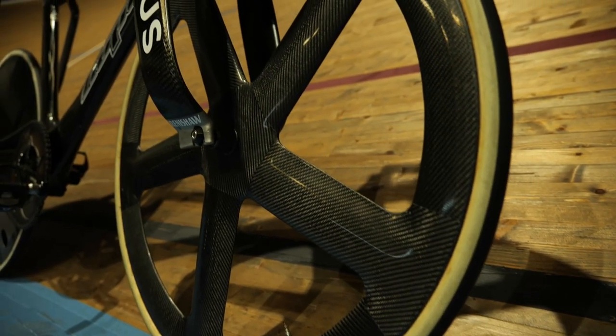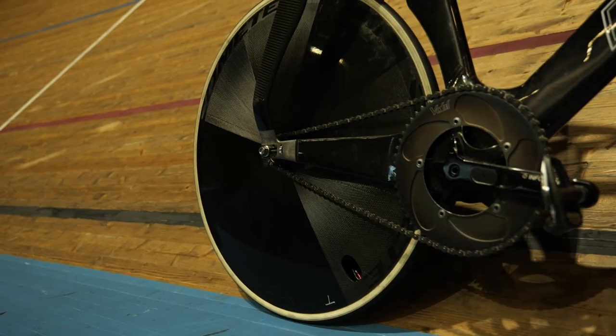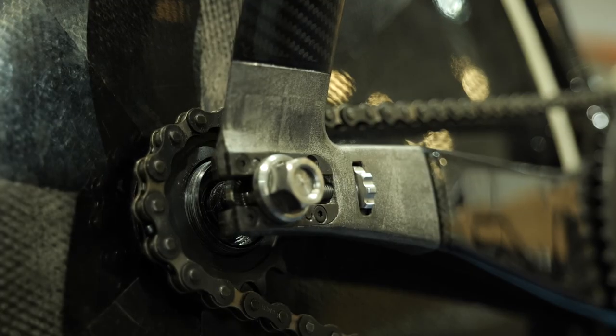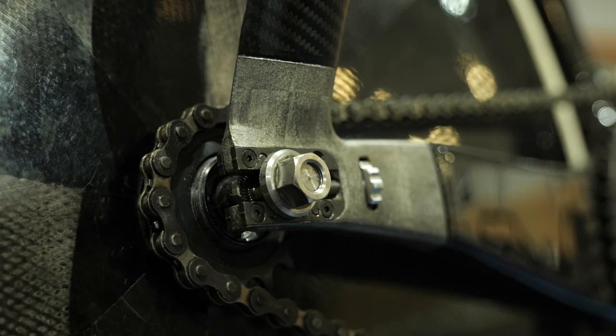Fitted to the bike is a five-spoke front wheel and a lenticular disc in the rear. Both are from French brand Mavic and constructed from carbon fiber. The wheels are swapped out depending on the type of event.